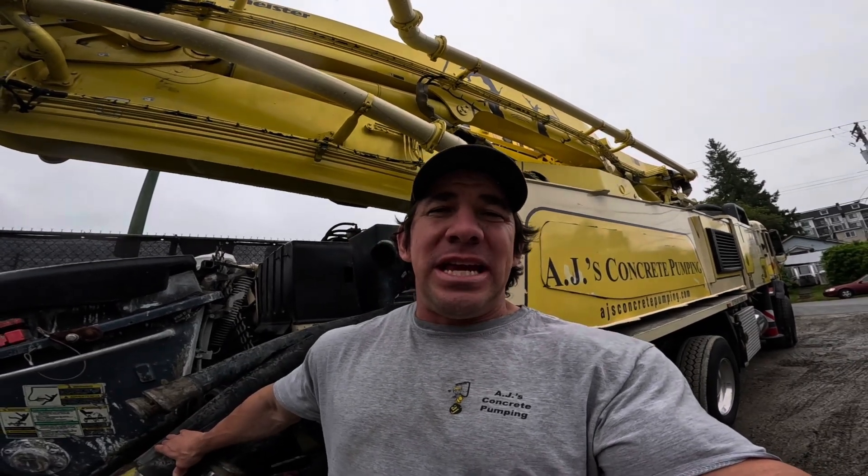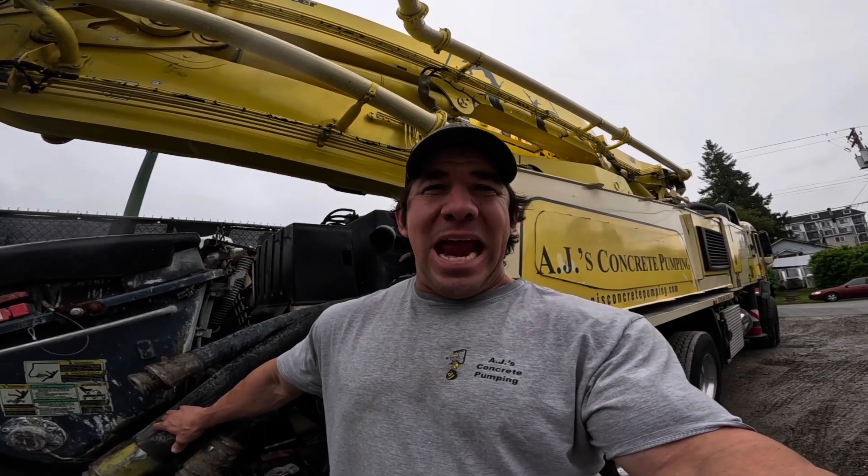Just before we get started in today's video, a little disclaimer: any concrete that us as concrete pumpers have added sugar to — Coca-Cola, Mountain Dew, white sugar, brown sugar, whatever your preference — it is essentially garbage. We do not use it anywhere structural, finished, or anywhere permanent. Regardless of the results of today's video, anything that we have doped up with sugar is essentially garbage and should be treated as such.